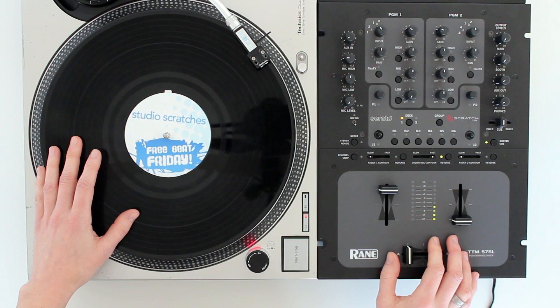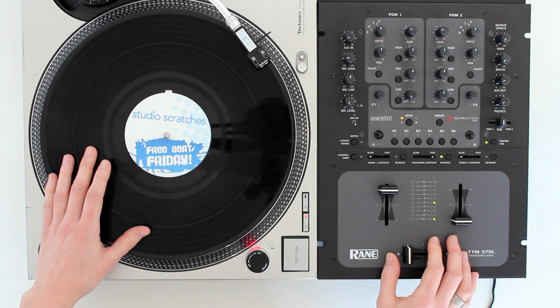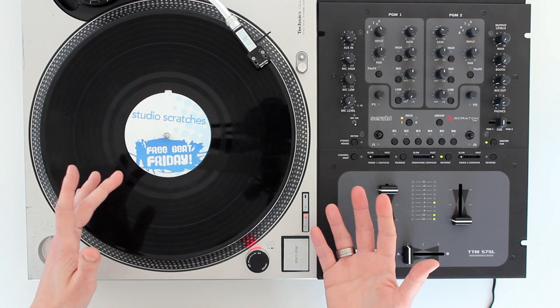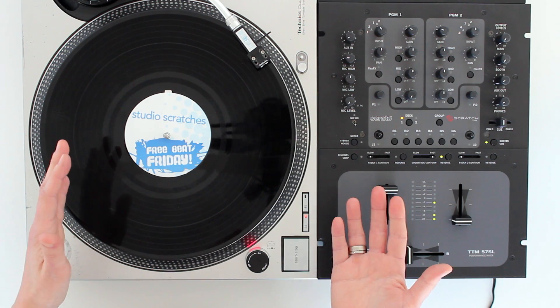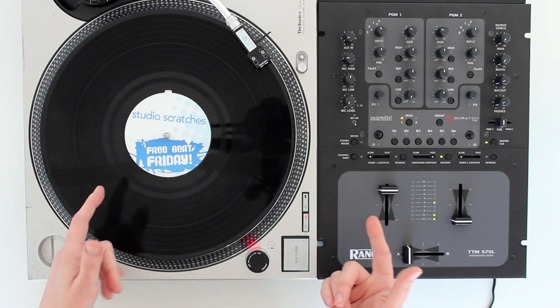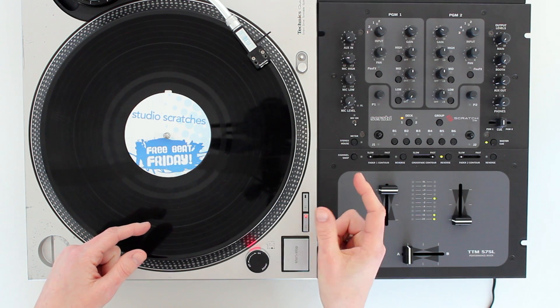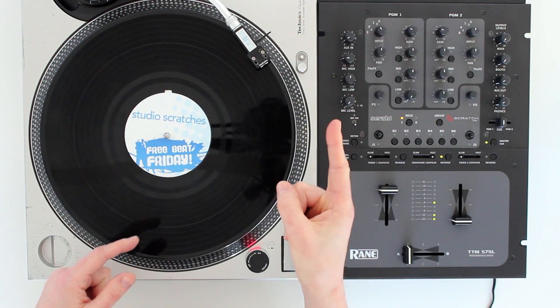So now we've broken it down and heard how it sounds over a beat, let's try practicing it together. Don't worry about getting it perfect or if you mess up — there's really no such thing as messing up, only learning and progress. Just keep practicing. I'll do the forward scratch for four bars, then leave a gap for you to scratch for four bars. Let's go.